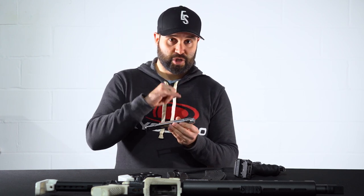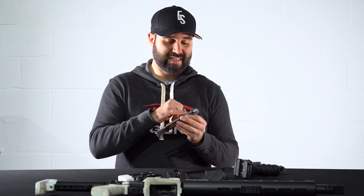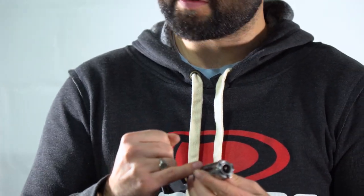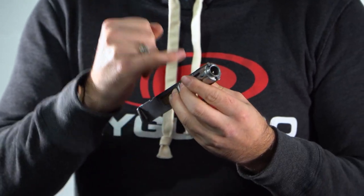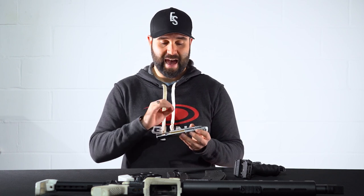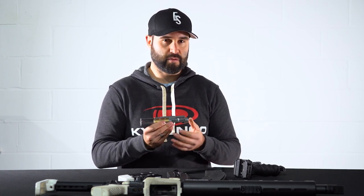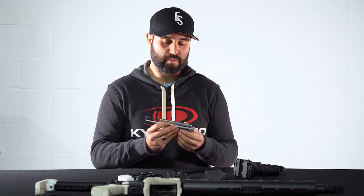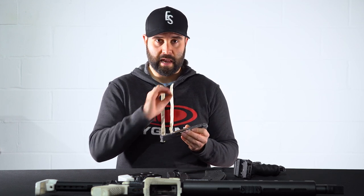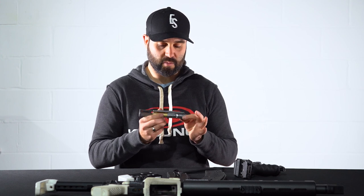Something that I did have to change very early on was the extractor — it broke within the first couple of thousands of rounds. I chose the BoreBuddy extractor to replace it and it's been fine ever since. It's probably put in the region of 5,000 to 10,000 rounds through this rifle now and it's held up a hell of a lot longer than the standard one.